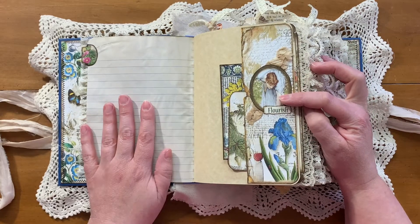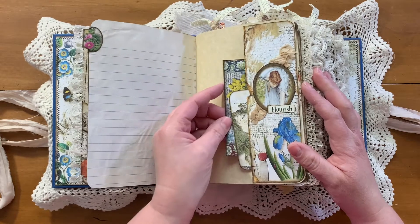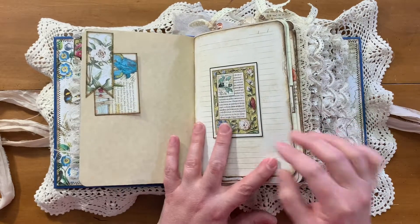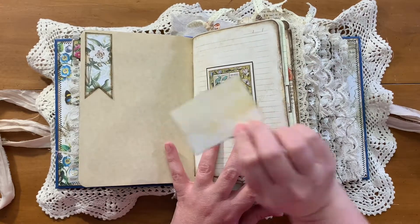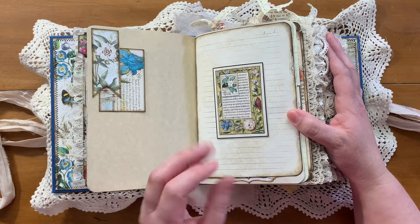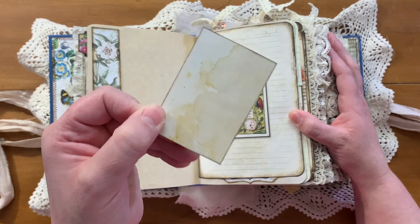Just some tea dyed lined paper there, and a little side tuck. I am in love with these kits. This is some sewing pattern paper that I just kind of ruffled up in the background. One of the banners in the kit — I just turned it into a tuck spot. All of the journaling cards and tags and such, I printed on the back with a very plain, tea dyed printable page from a different Medieval Mirage kit.